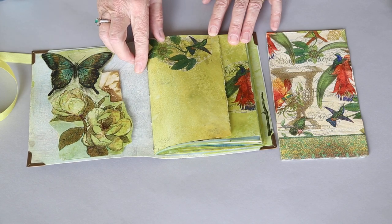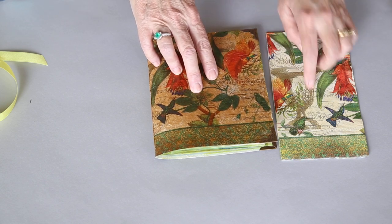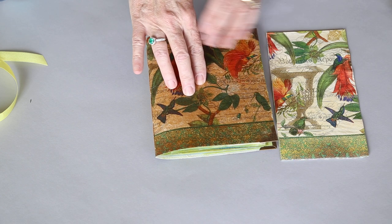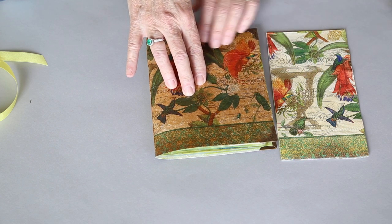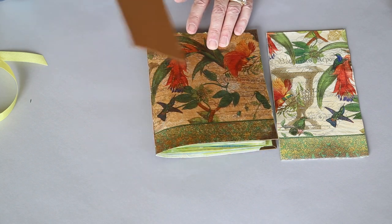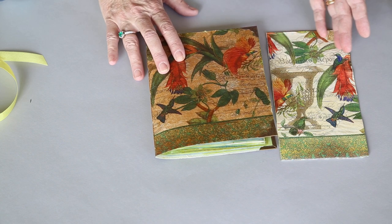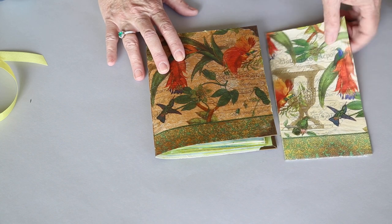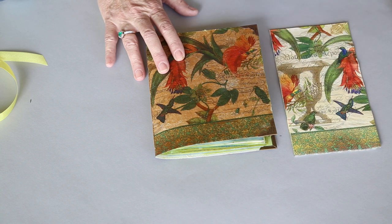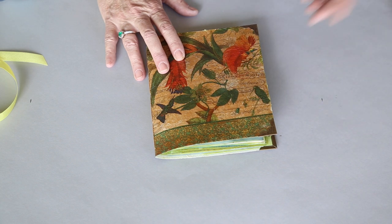The inside cover I gessoed. If I had wanted the outside cover to be lighter, I would have gessoed it so that when you applied the napkin, instead of seeing the brown color of the craft text showing through, you would have seen white or green or whatever color I painted it. Those are some of the options you have when applying napkins — they're so thin that what's underneath changes their color.